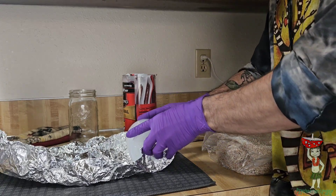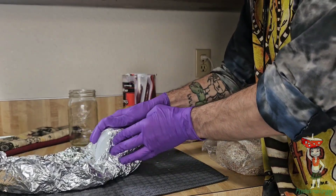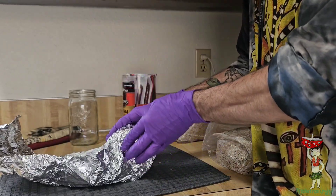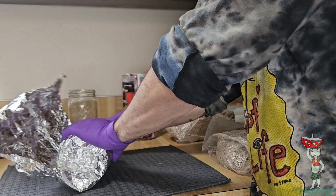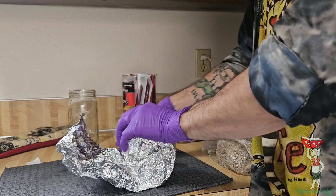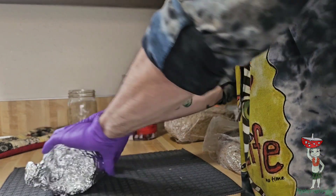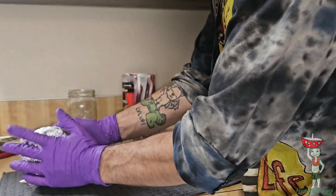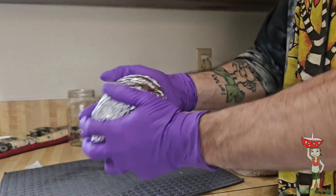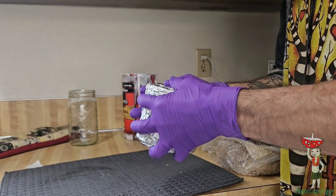Hello and welcome back. Today we're going to run over the sterilization process of our petri dishes and also fill them with agar. We're just going to wrap up all of our dishes in tin foil — I do them about six at a time. After you've got it, just give it a good squeeze and then toss it in the pressure cooker. Ain't much to it.